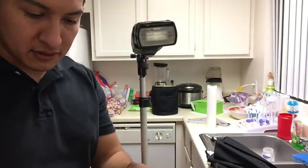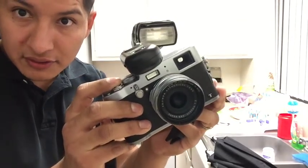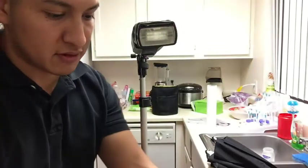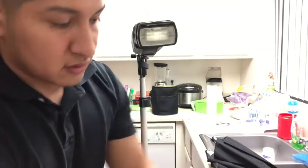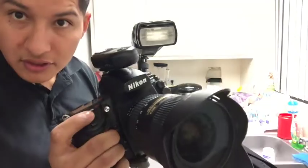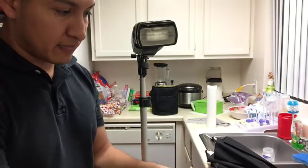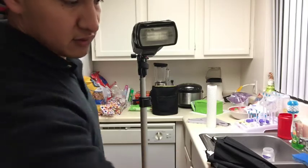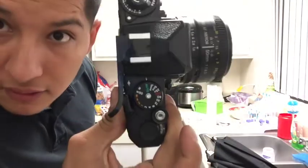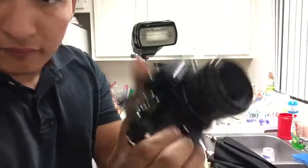I can do this on a Fuji X100T — boom, flash goes off. Pop it off of there, throw it on my Nikon D700, flash goes off, and I can even throw it on this old film camera. I've got a Nikon FE, and you can see the red indicator shows where the flash syncs to.